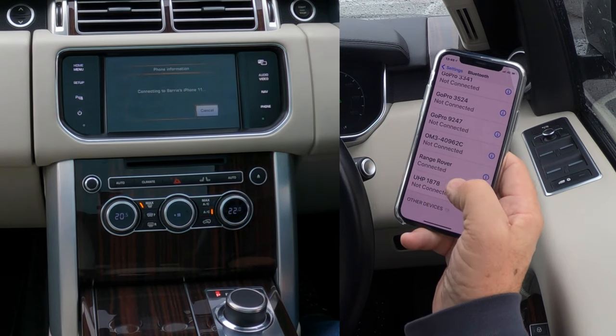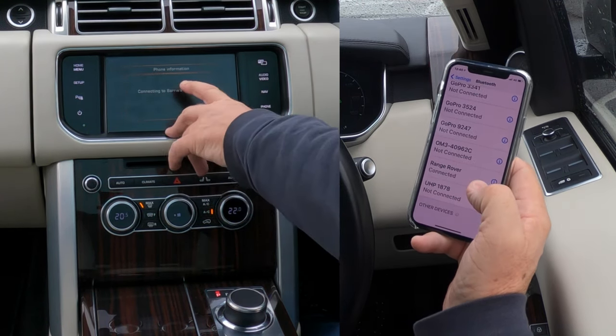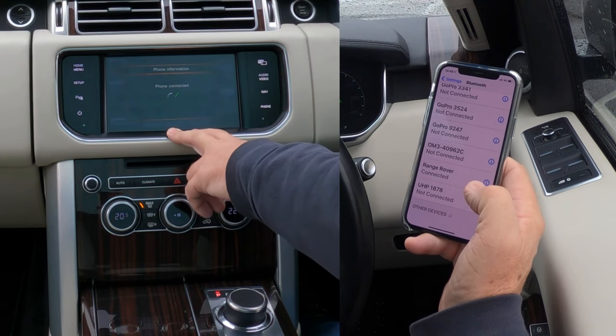Click pair and allow contacts and favourites to sync while using this car — we'll allow that. You can see the Range Rover display has changed to 'connected' and it now shows 'connecting to Barry's iPhone — phone connected.'